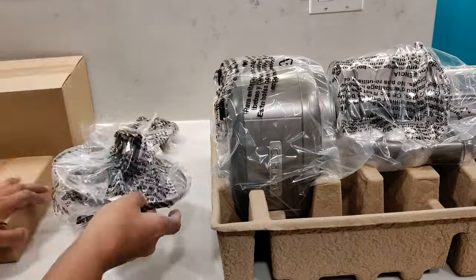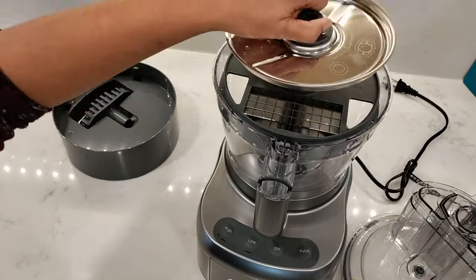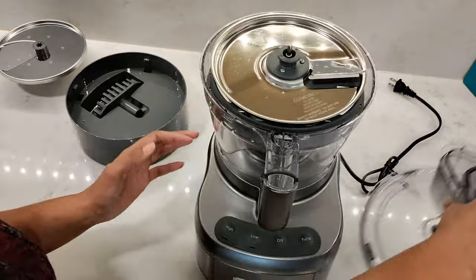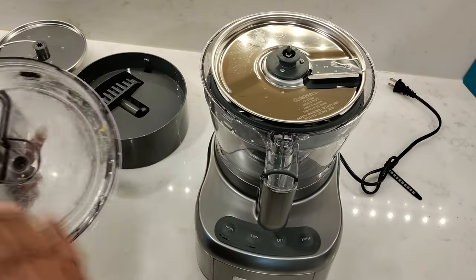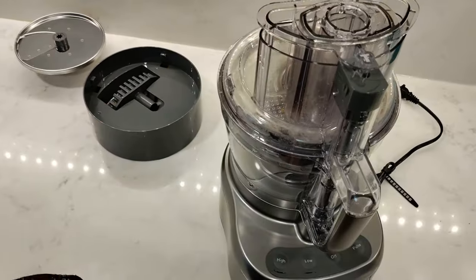So this is my review of the Cuisinart Elemental 11-cup food processor with dicing kit and adjustable slicing disc. If you found this video useful, please give it a like, and if you have any questions or comments, leave them below. I hope to catch you in my next video — thank you.